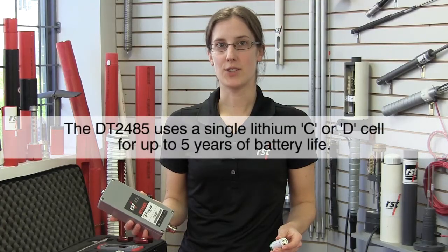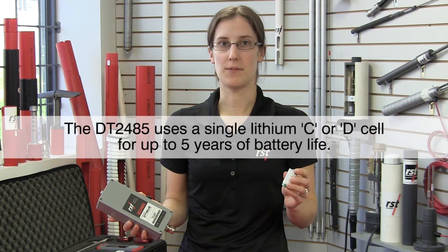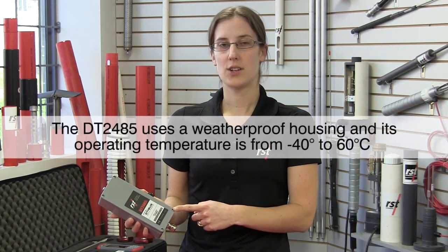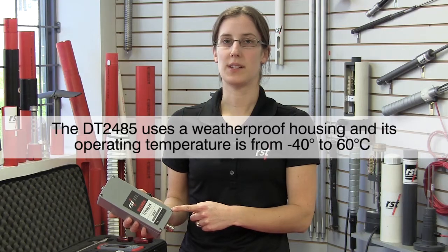The DT2485 runs off either a single C-cell or D-cell lithium battery for up to five years of battery life. It's housed in a weatherproof container and its operating temperature is from minus 40 to plus 60 degrees Celsius.